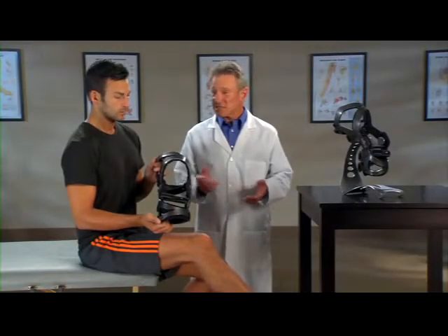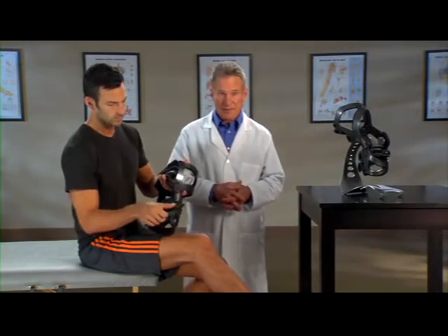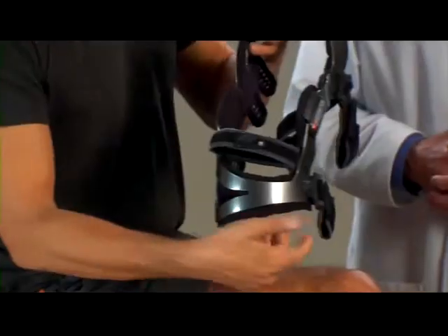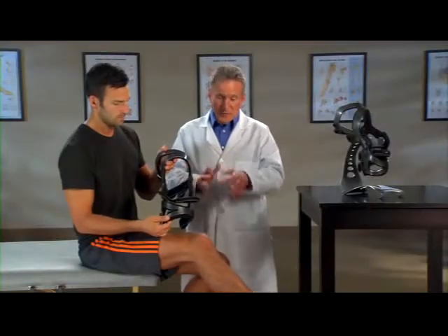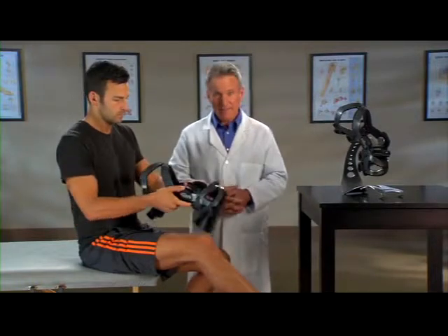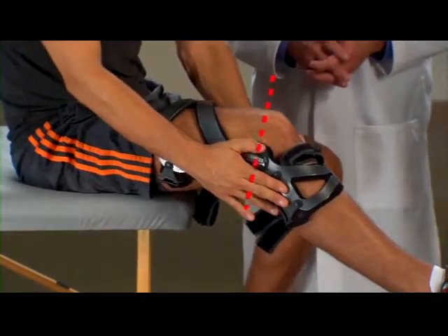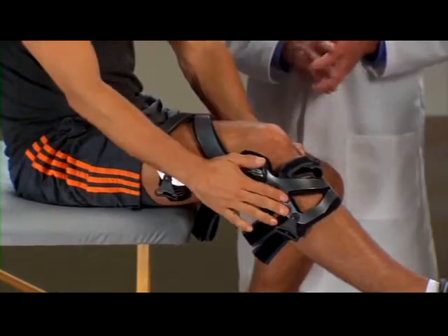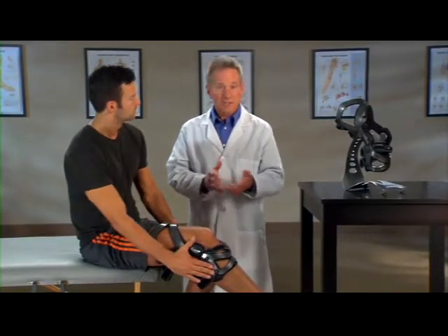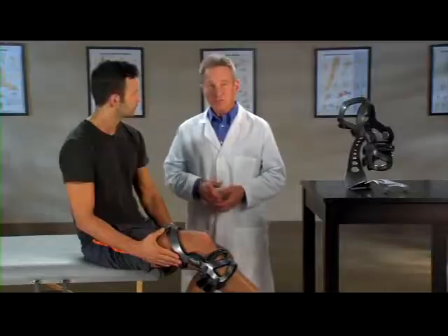The LPR knee brace is easy to put on. Start by unfastening all the straps except for strap number three, which can just be loosened. Folding the hook-loop tabs back against the straps will stop the straps from getting tangled. Sit with your knee bent at a 30-degree angle in a gas pedal position. With the brace fully extended, slide it down onto your leg. Position the brace so the center of the hinges align with the top of your kneecap. The hinges may be positioned behind your bent knee — this is normal. You'll see that as you fasten each strap, the hinges will move forward until the brace is properly positioned on the leg, slightly behind the midline of your knee.